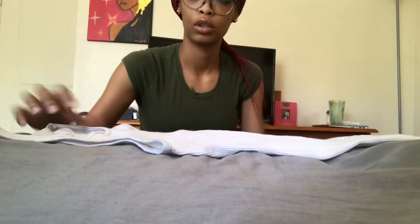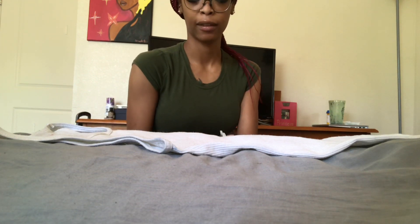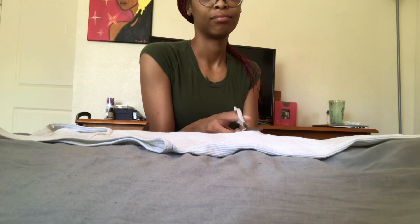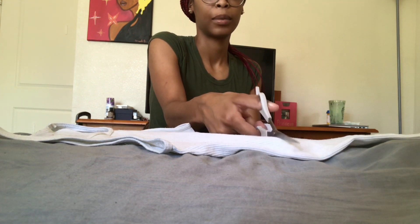First, you should start by setting your shirt down, straight and flat. Cut it to whatever size you want it, however cropped you want it. I usually like mine to still be a full shirt, so I'm still going to cut mine fairly low. And it doesn't have to be perfect — it's supposed to be like a messy kind of look, not supposed to be so perfect.